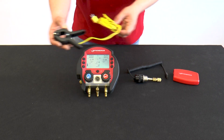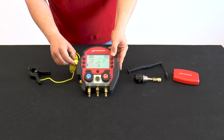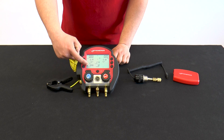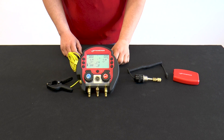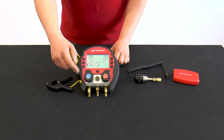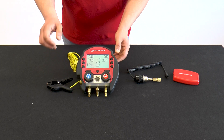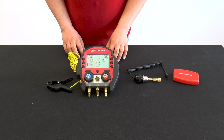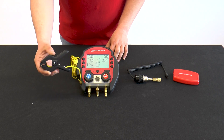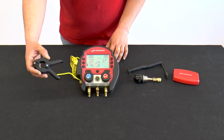As soon as a temperature sensor is connected, the measured temperature of the temperature terminal appears at the bottom of the display. Thanks to the large display, we can see many units at once. To see an overheating value, the arrow key must be pressed once and T1 jumps to overheating. The Rolcool calculates the overheating temperature by the difference between the temperature of the refrigerant and the measured temperature of the temperature sensor.